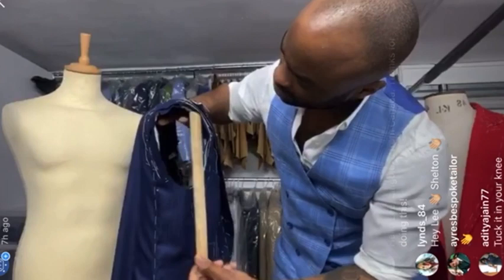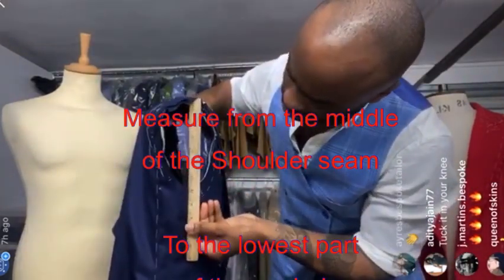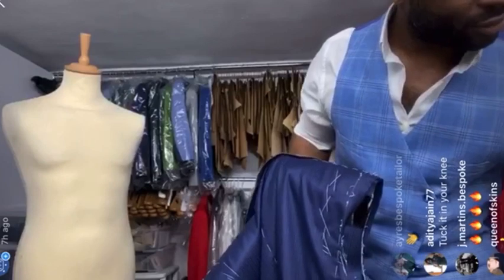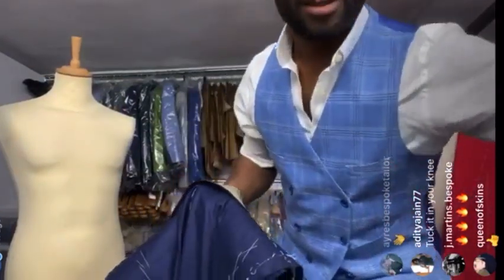The depth is six and three quarters — measuring literally from the top down to there. Six and three quarters, and that is 6.7 — spot on. So we've measured the armhole, and now we're going to go to the actual sleeve.